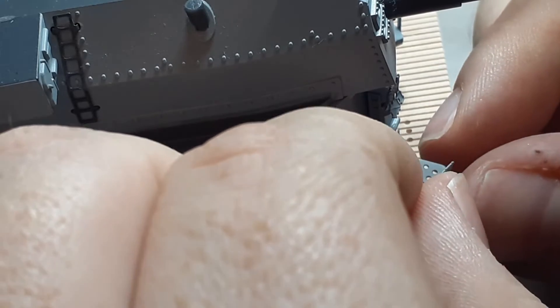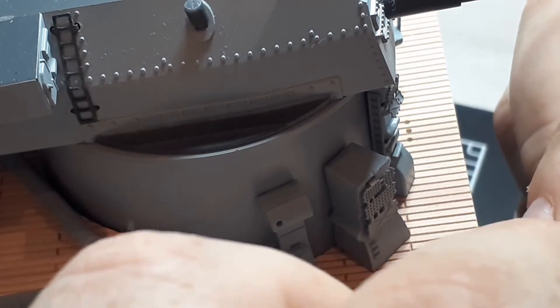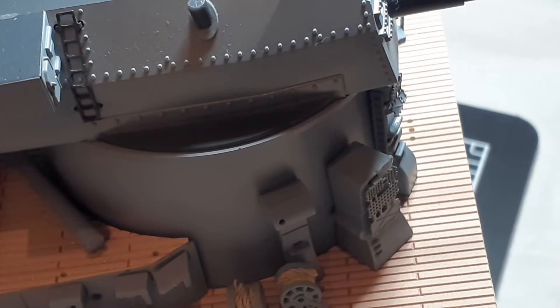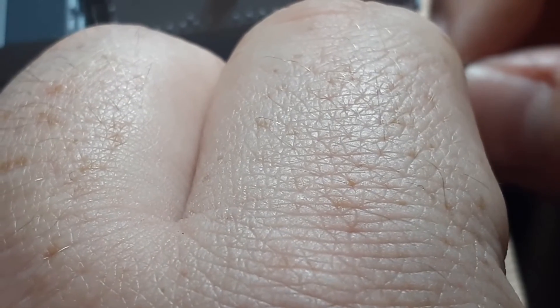Next we're supposed to use walkway J — not walkway E, which I picked up first. Walkway J has a peg that's going to go into grill D, and then it's going to be glued down to that other side underneath — I believe that's grill A.